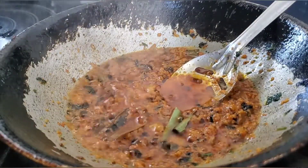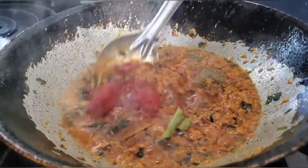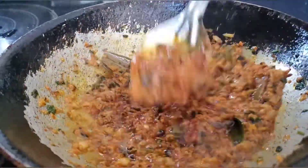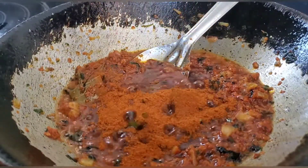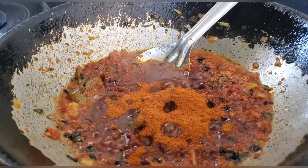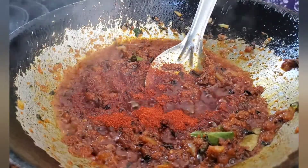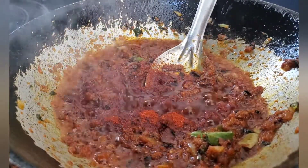Once oil is oozing out, add in the tomato paste. I'm using canned tomato paste — if you want, you can use fresh chopped tomato, but it will take a little more time. Sauté until the oil is out. Now add in chili powder and garam masala — you can use Kolhapuri masala, mixed home masala, or missile masala — some paprika and kandala sun masala.